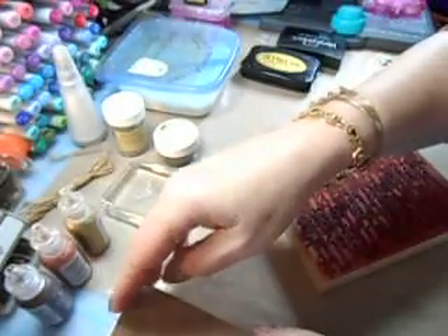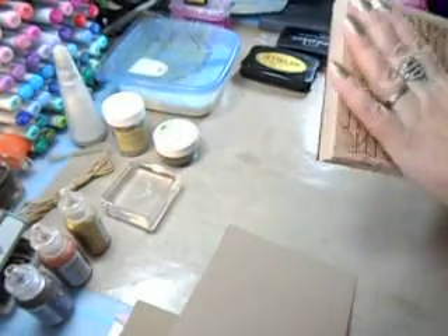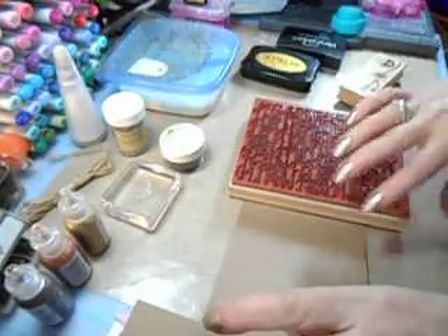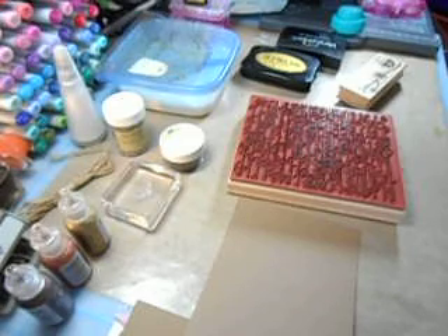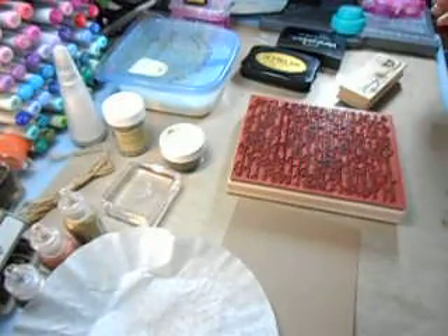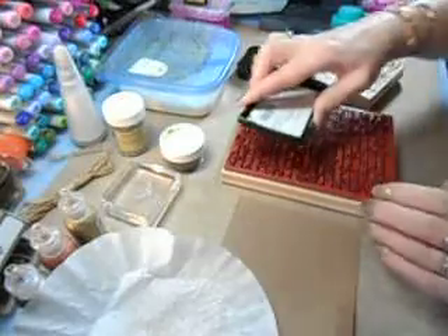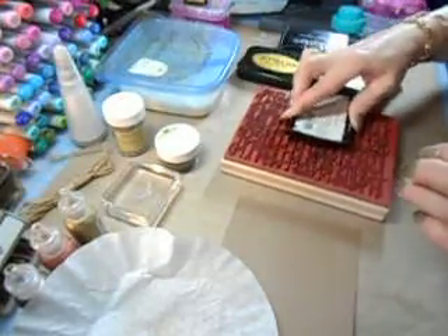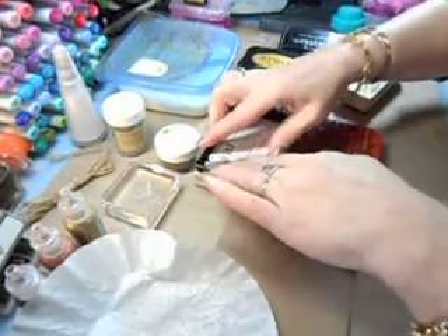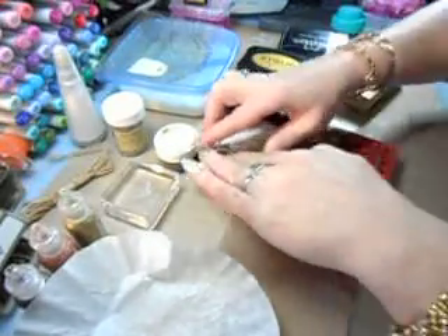Now I'm going to take one of these pieces of brown sugar cardstock and use the LaFrancaise stamp set. I'm going to do it in Versamark and then use the early espresso embossing powder, which means I'm going to need a coffee filter. Let's take our Versamark — this is my oldest one, but it still has a lot of life left.